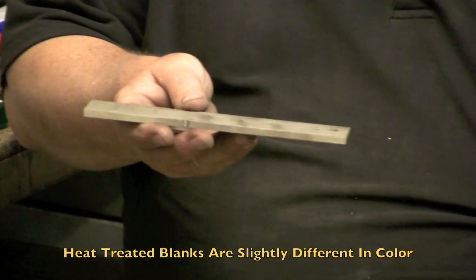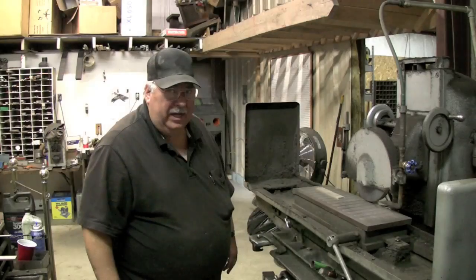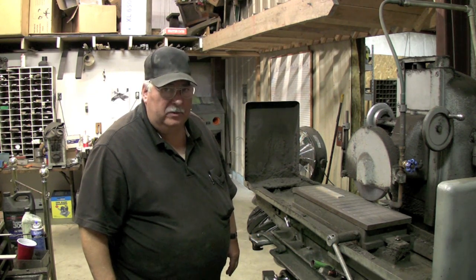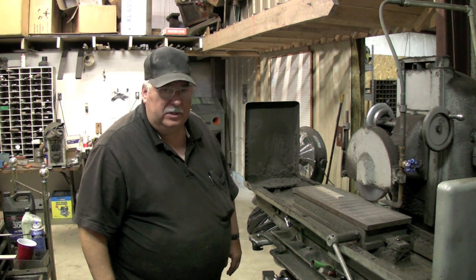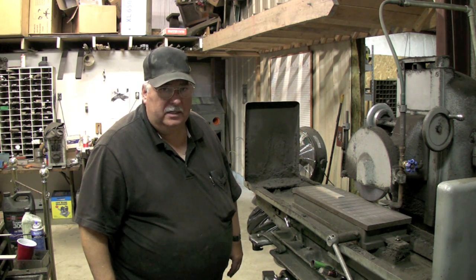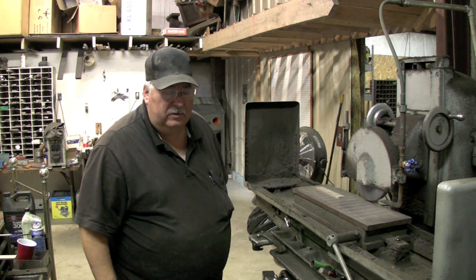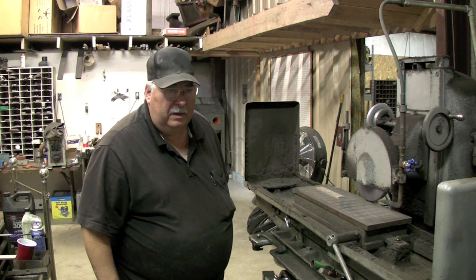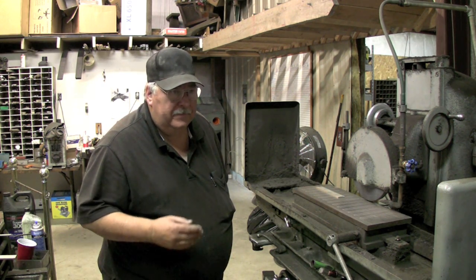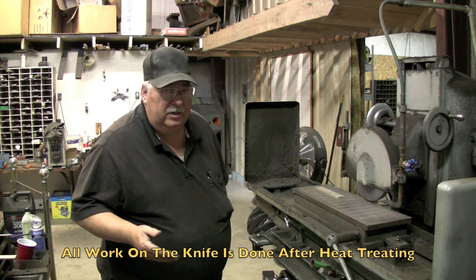That's from the draw temperature — it brings it up to kind of a straw yellow. So we're at the surface grinder right now and we have to surface grind because this is mill run steel. It comes to us anywhere from 15 to 30 thousandths oversize — it's too thick. We're going to take this down to 3/16 inch, and it's probably 20 thousandths oversize right now. I like to do all of the work on the knife after it's heat treated.